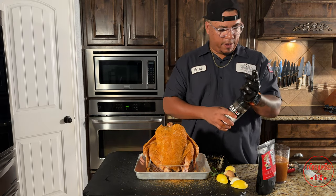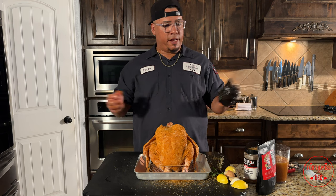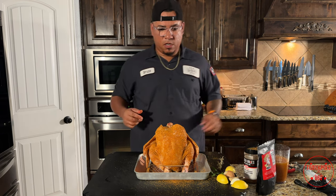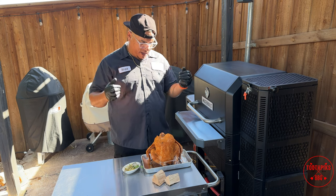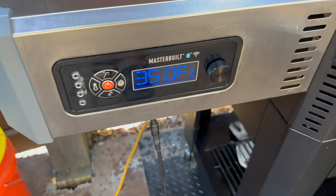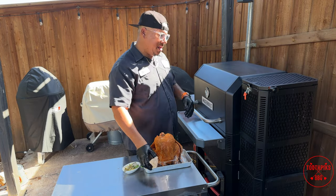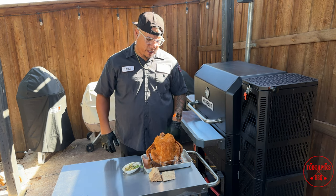Now let's go outside — I got my smoker going. Let's get it on there because everybody's waiting to eat in this house. We're back here at the smoker. I've got the beer can chicken sitting right here. I'm using my Masterbuilt gravity smoker today, set at 350. I already got it lit up. We're going to be using a couple chunks of pecan, layered with charcoal and pecan all through there.